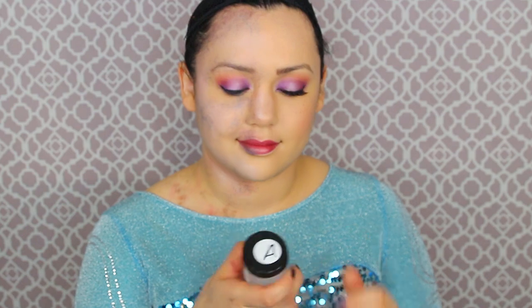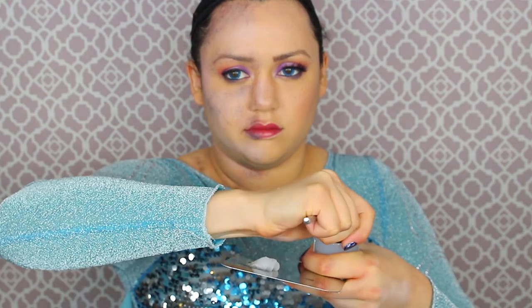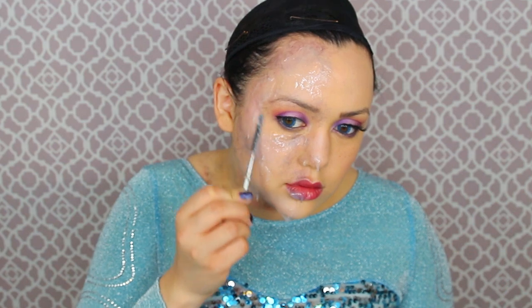Now it is time to do the dripping icicle effect on the face. I got this product called Third Degree — in clear — and you have to mix parts A and B together in equal parts, keep mixing until it's all combined, then slap that on your face. If you do not have Third Degree, you can use gelatin, or maybe some tissue with some latex. Third Degree is gonna give that real icy effect. Make sure not to get this in your eyeballs or mouth. Just do thin layers all over the big surfaces of your face like your forehead and cheeks, and then icicle shapes on the high points like your chin and nose.